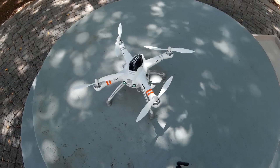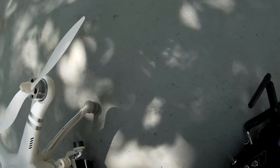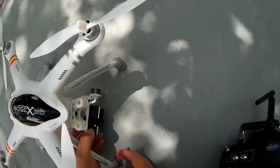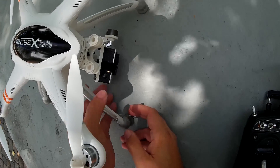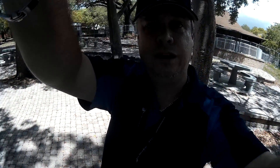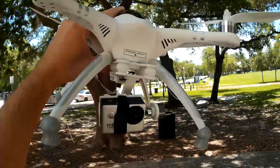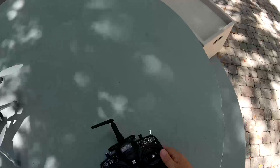Oh, almost forgot to turn on the camera — let me lock it back up for a second. Almost forgot to turn on my camera, that would have sucked. All right, camera's recording. Let me verify — camera should be recording and the gimbal should be on. I should be able to move it all over the place like this and it should stay looking at me the whole time. Awesome, all right, here we go again.